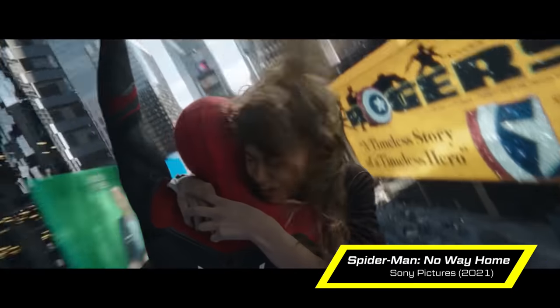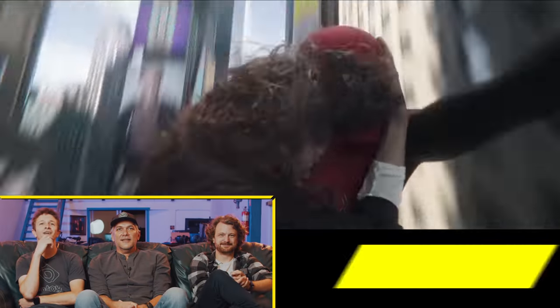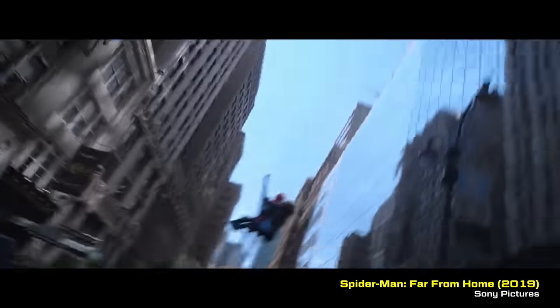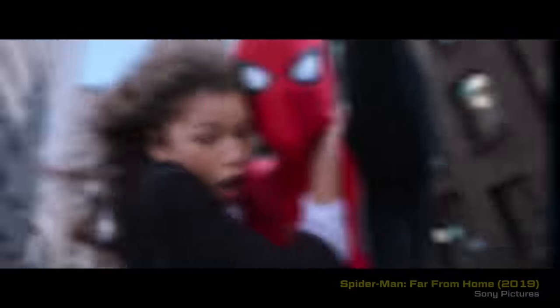I remember seeing this shot where they're both flying through the city, and Zendaya's face is obviously real there, but nothing else, I imagine, is real at all. What was so fun about that — they used something similar in Far From Home, this technique that was just crazy simple.